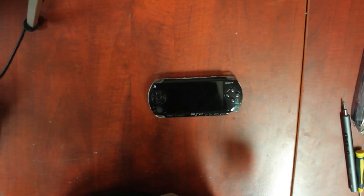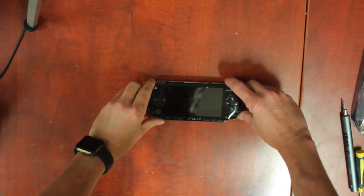Welcome to our video on cleaning the PSP and getting it ready for the PSPi version 6.